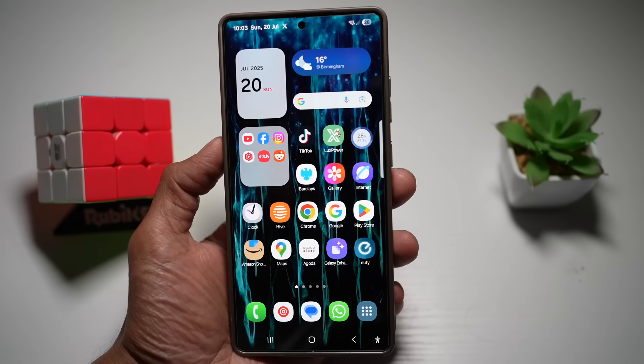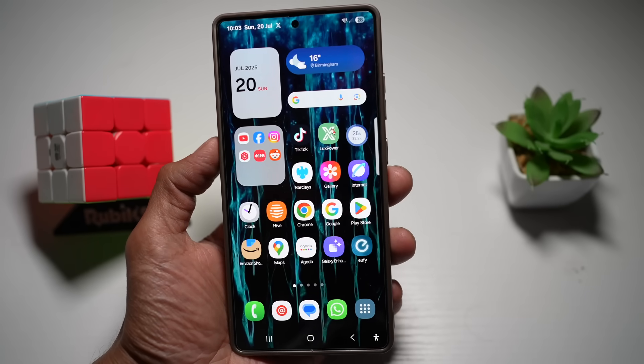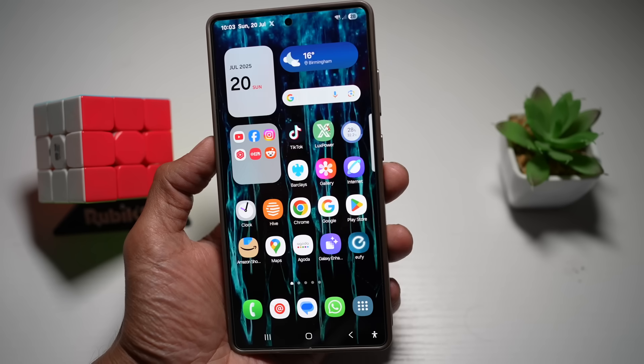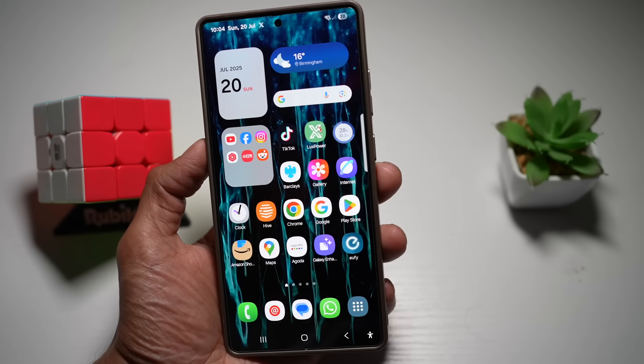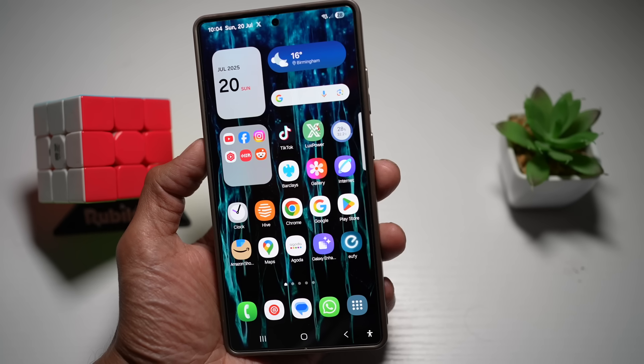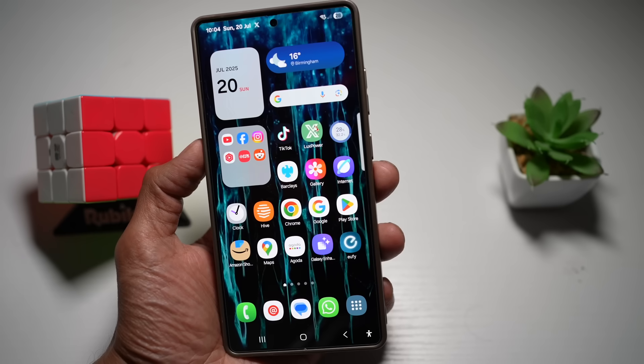Hi everyone, The Simple Dad here. So you think you know your Samsung Galaxy S25 Ultra? Think again. Today I'm revealing 10 powerful features that will boost your productivity, privacy, and style. Most people don't even know they exist, so please stick around to learn how to master your device like a pro.